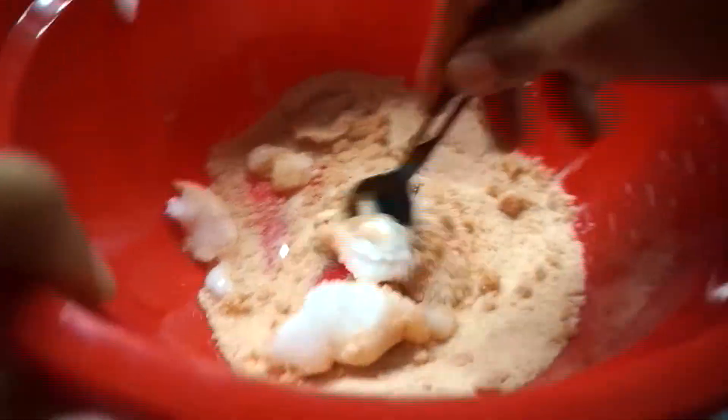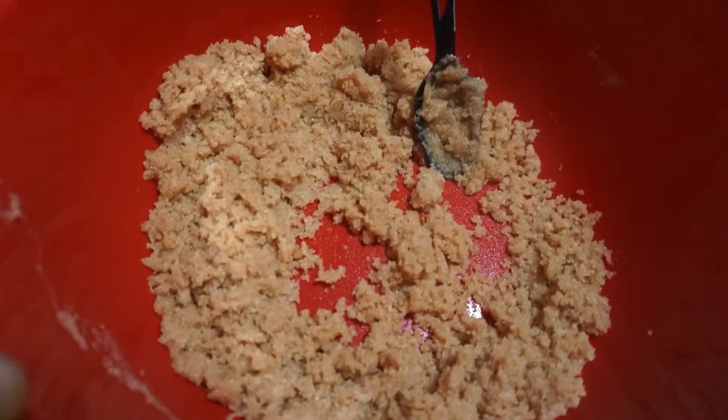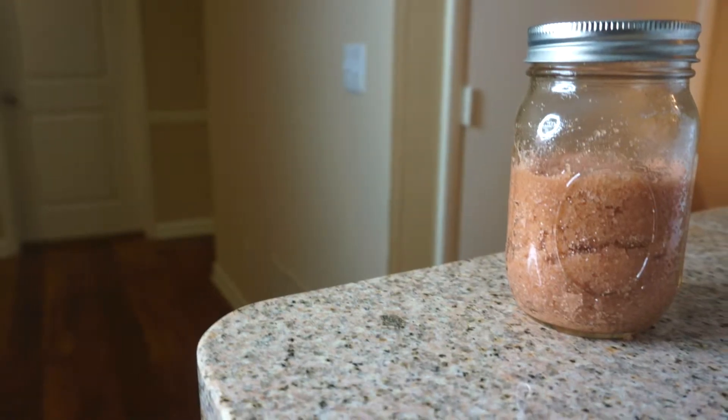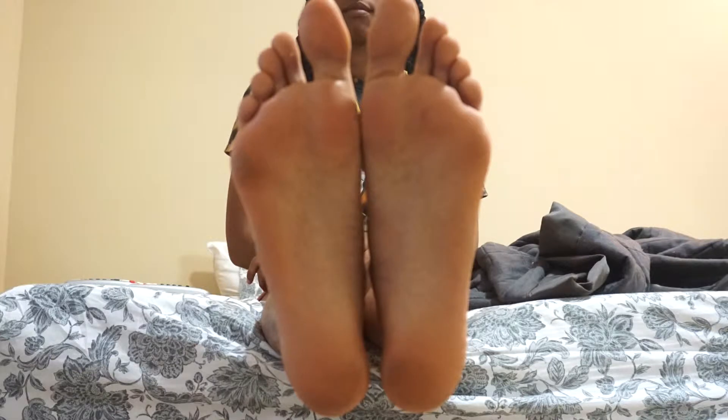I couldn't find my camera stand so I'm sorry this part is a bit shaky, but I wanted to show you guys the process of me mixing it all up in my bowl and then showing you guys what the finished product looks like. This is what my feet looked like before I did the foot scrub. Usually I'll be doing this while I'm in the shower, but I wanted to just show you guys a quick process of me using the foot scrub.